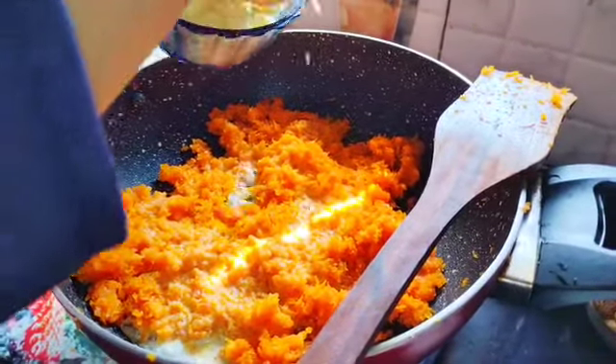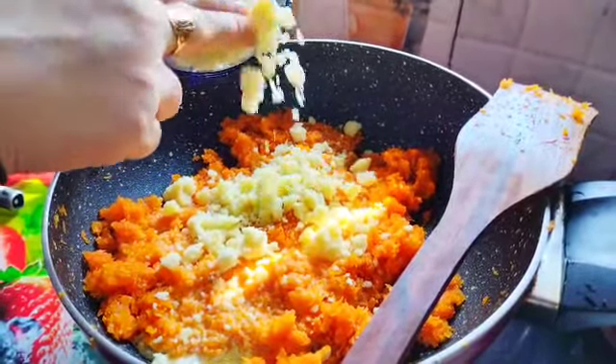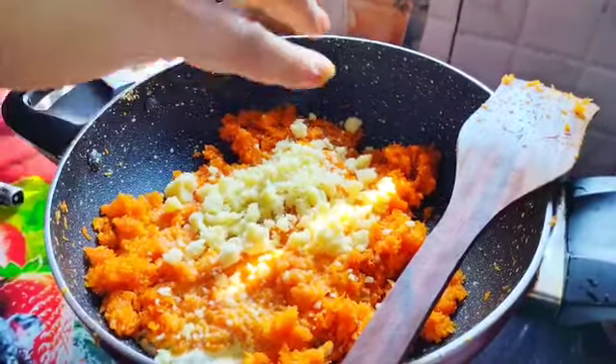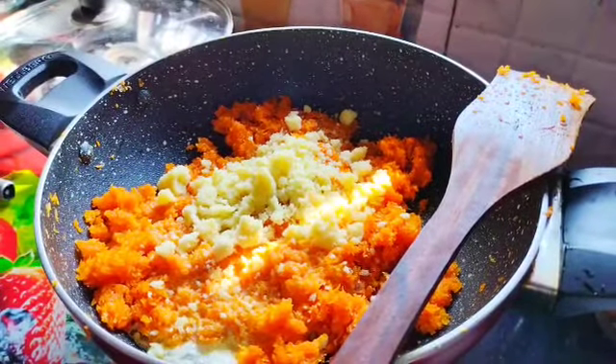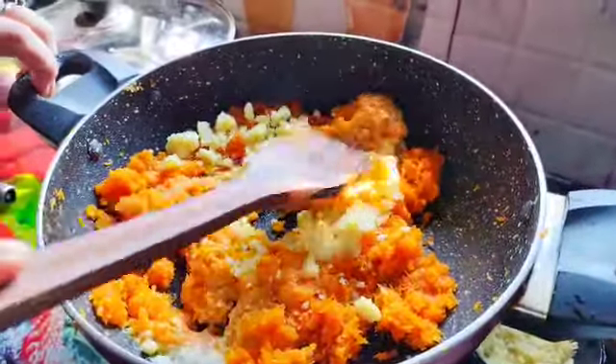I am going to mix it up and mix it in the same way.